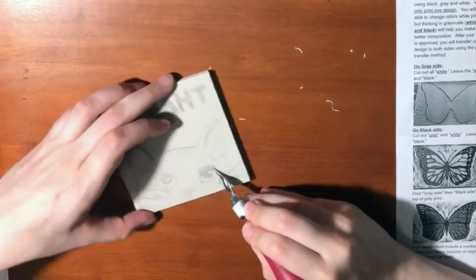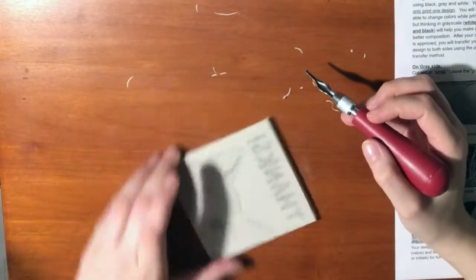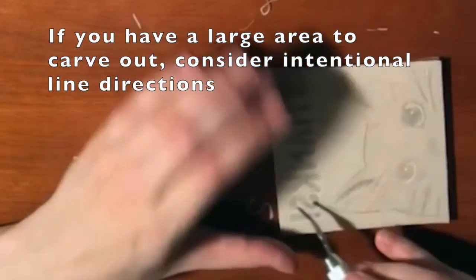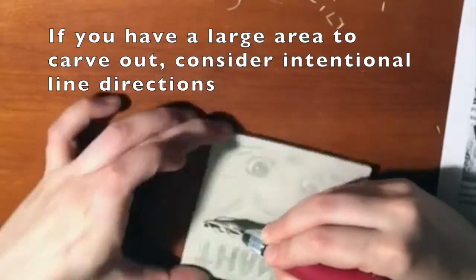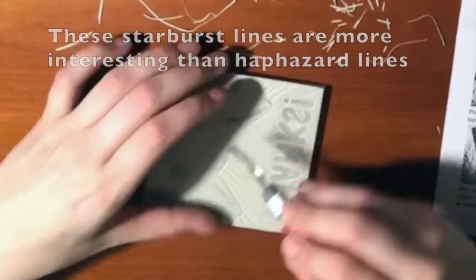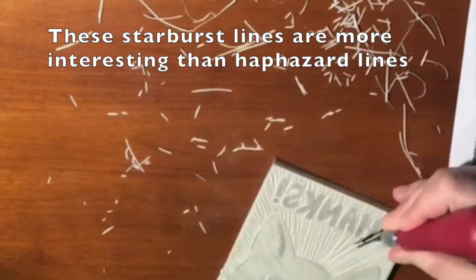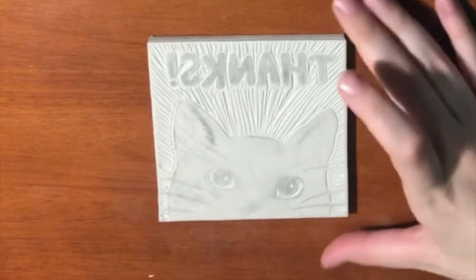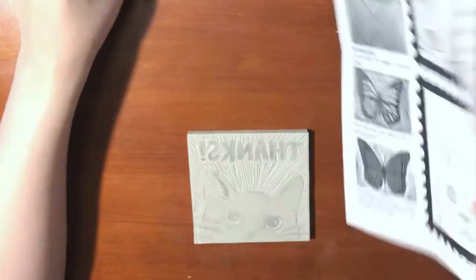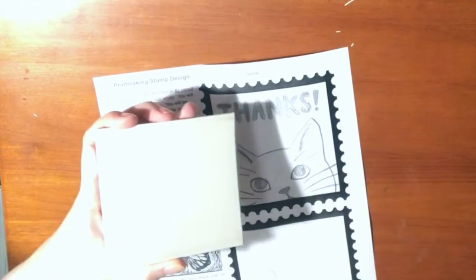Make sure to throw away your linoleum scraps — there shouldn't be any left on your table or the floor after you're finished. After you've carved out all of your white from your gray side, then you'll move on to your black side. You'll transfer the same exact image onto the other side of the linoleum block.